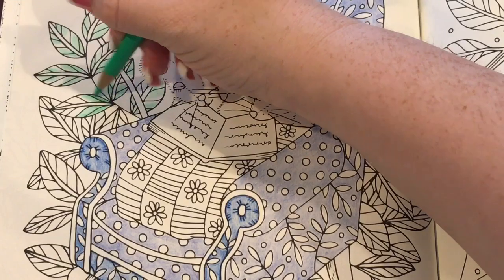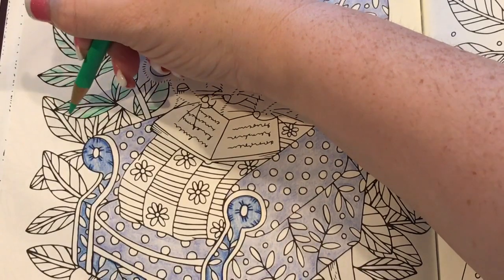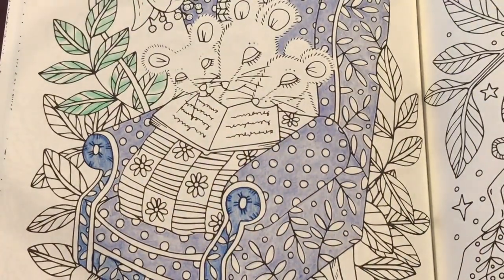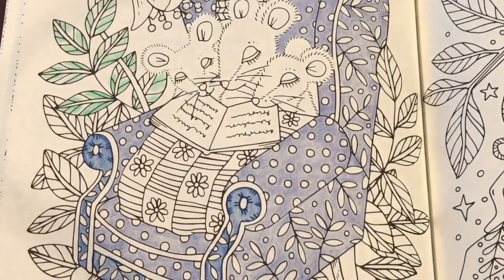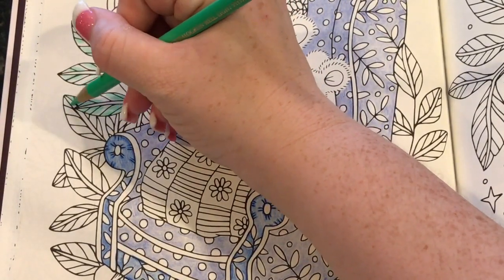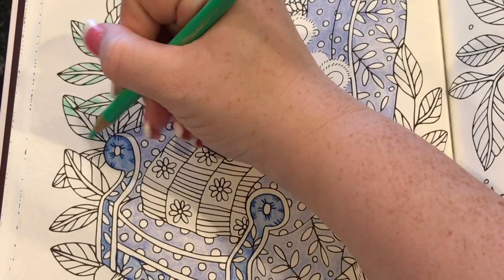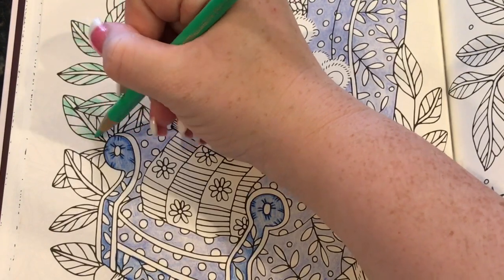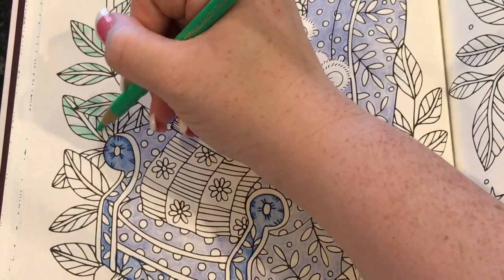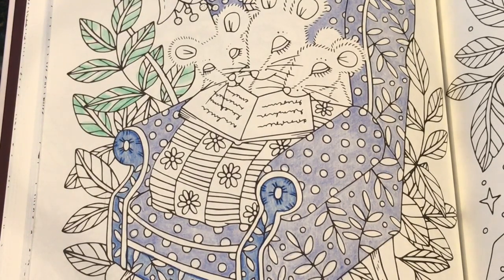I've been very active with our Facebook group. I'm actually set up for buddy colors until August now, so I have a buddy color every week until August. If anybody would like to do a buddy color with me, just come let me know on the Facebook page and we can set up a date. Typically I like you to pick a book and I'll pick a picture, or if you have something specific in mind we can do that — I'm pretty open to everything.